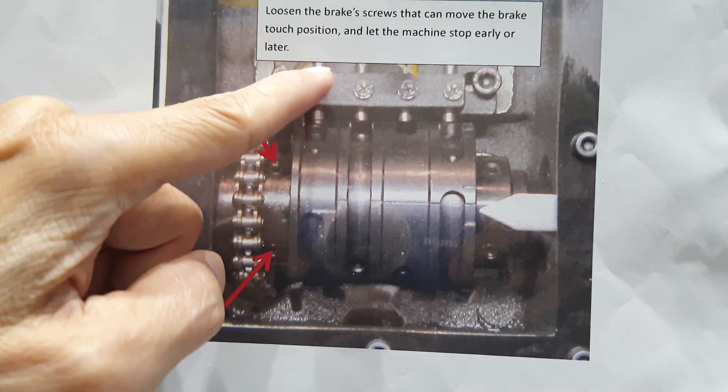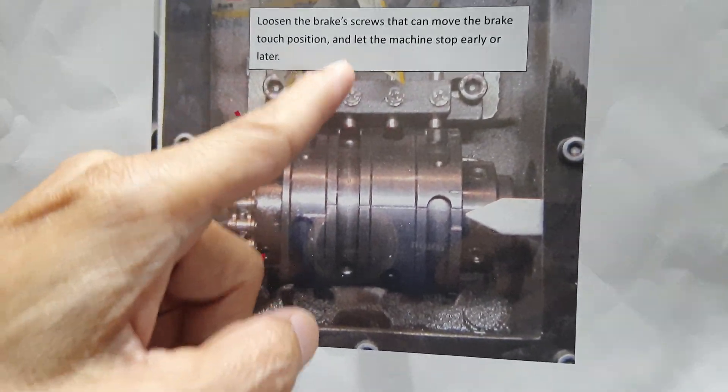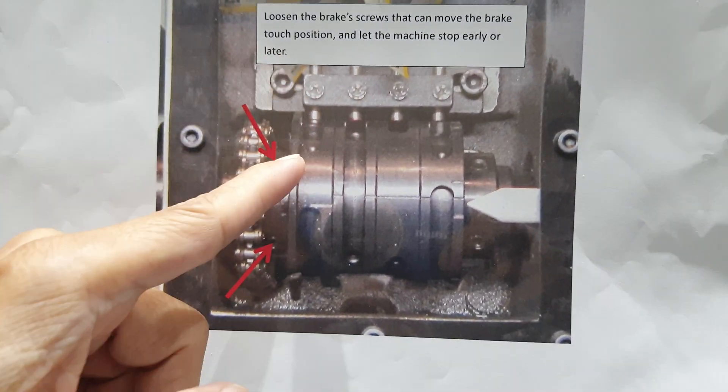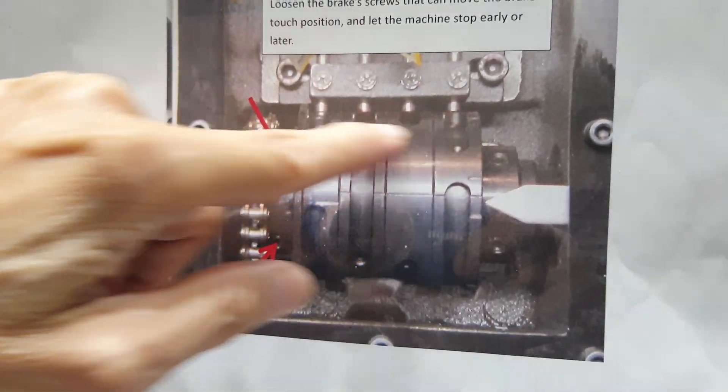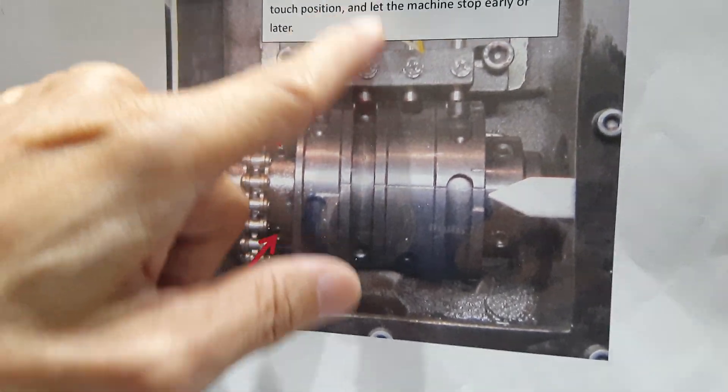This sensor can go on and off. It detects the home position, 180 degrees, 60 degrees — everything. Then it's black; you can also check where the black sensor is.